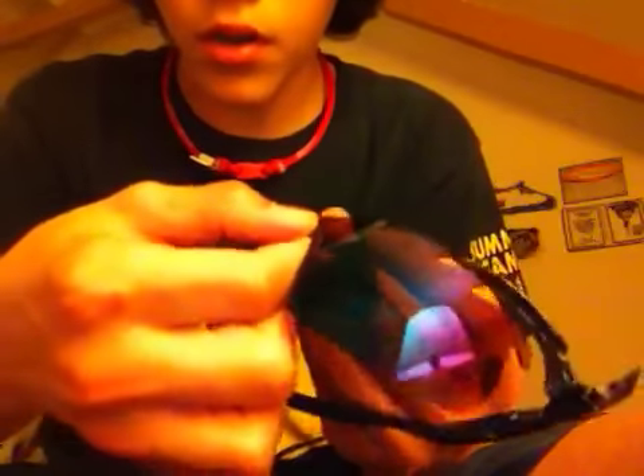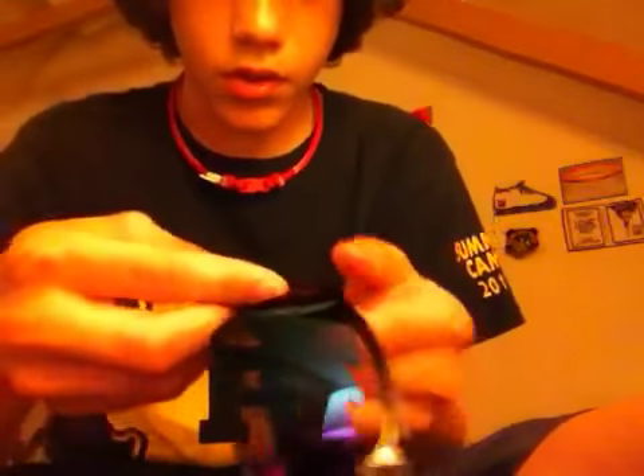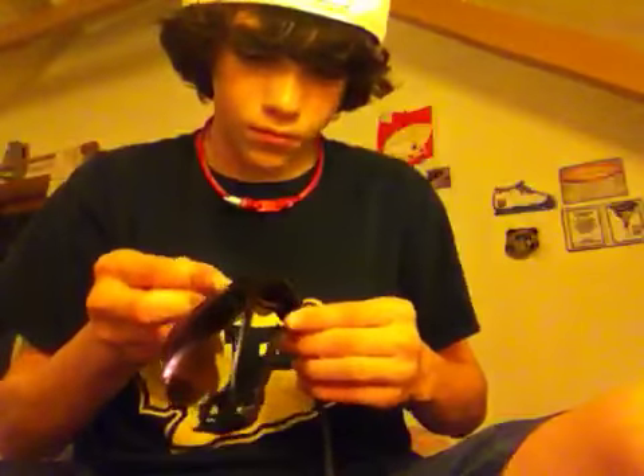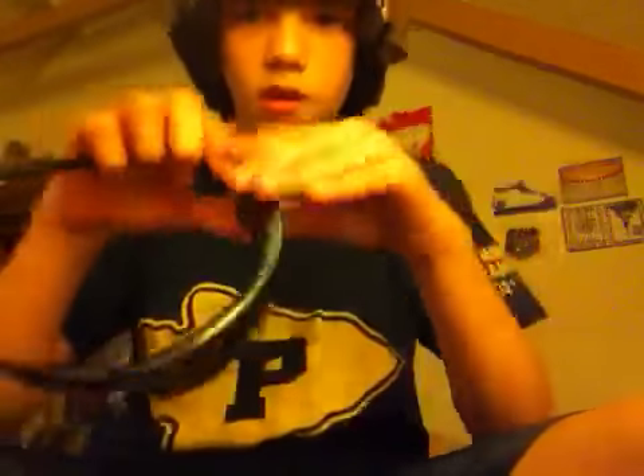Pretty much what you do is just do the opposite. You slide it in right about there. Make sure it goes all the way in — which I'm seeming to have trouble with right now. You push it up and put it in the top where the little ridges are. Pop the nose piece in. Clip that back on, and you're ready to go.